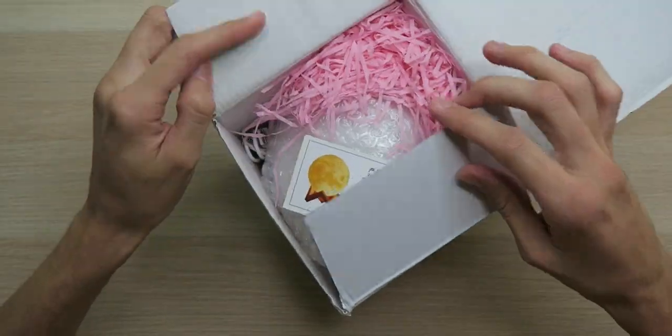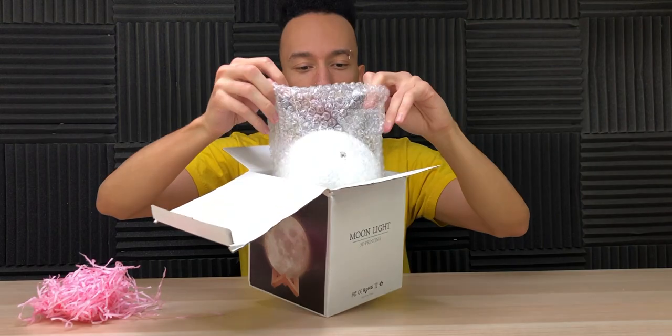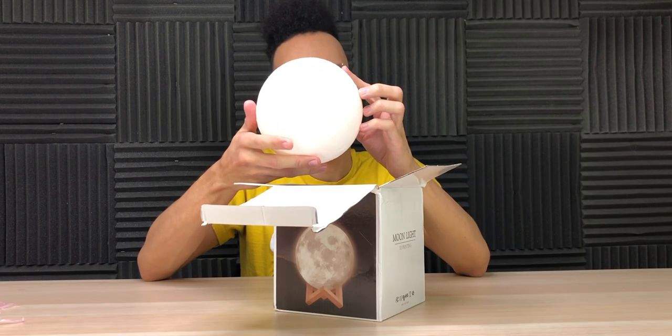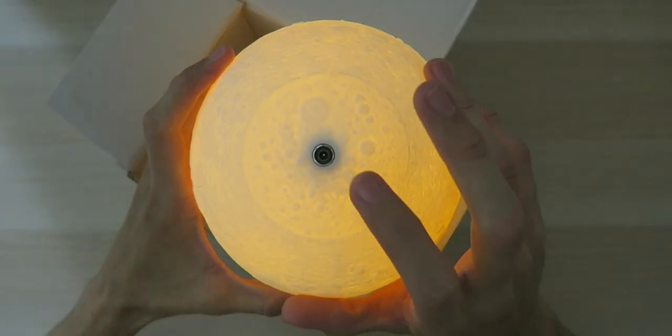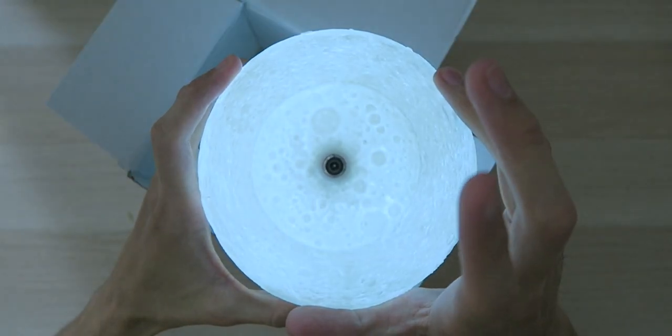Alright, we're getting inside now. Oh, that looks good! Got some bubble wrap — you know what we gotta do. Hey Google, kill the studio lights. Oh, look at that, it is actually on — look at that glow! From what I understand, this metal ring on the bottom is the button.